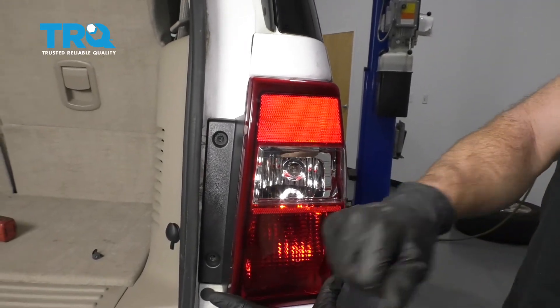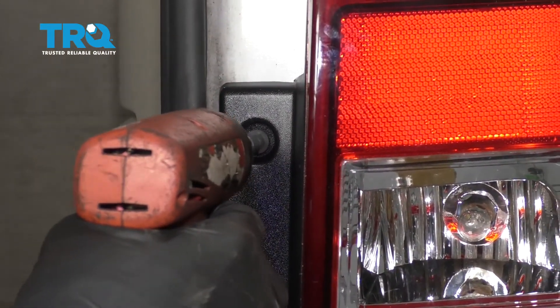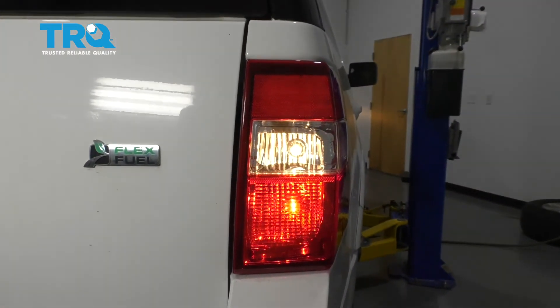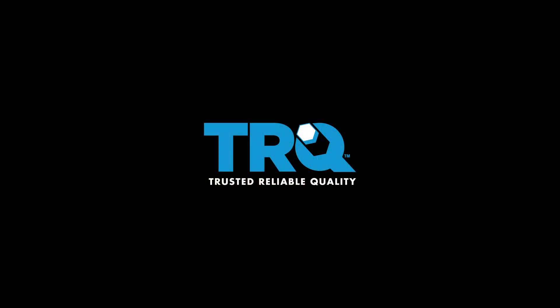All right, once we have it lined up, a nice loving bonk. And then, of course, our two mounting screws. All right, let's go ahead and test it. Perfect.